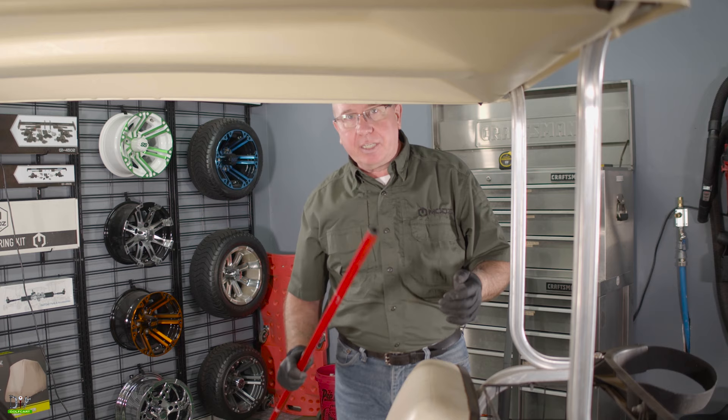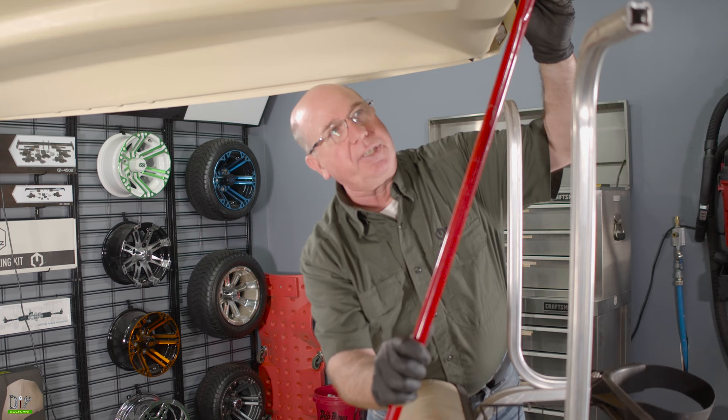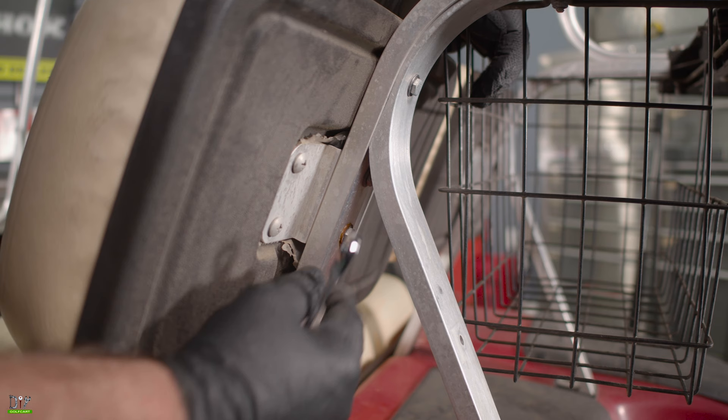Now that we got our nuts and bolts out of the way, we'll go ahead and support the roof with our broomstick. Now let's get these seat backs off. With my 7/16th wrench, I'll go ahead and remove this bolt that's holding the seat back on on both sides.